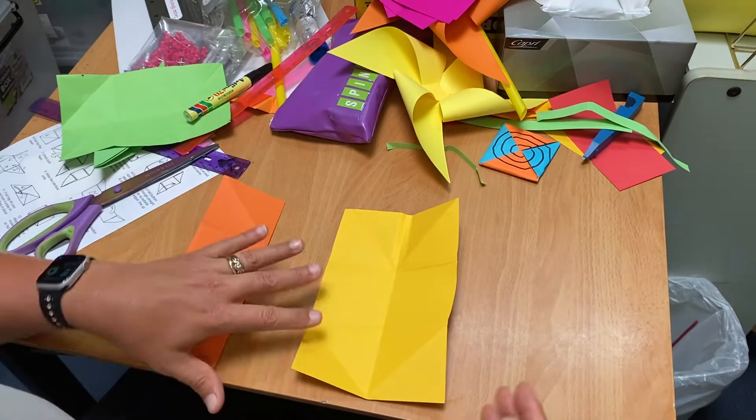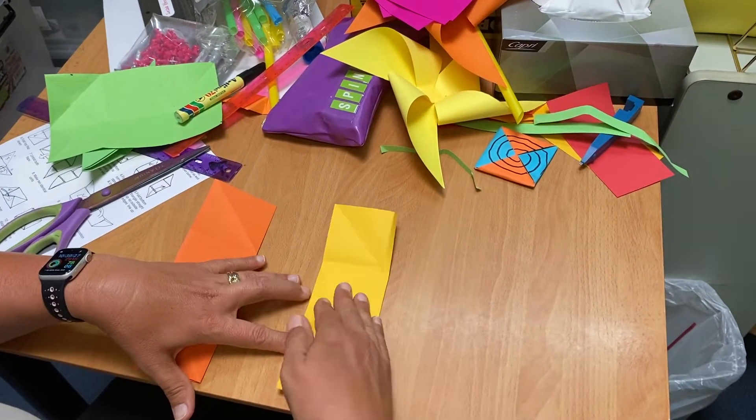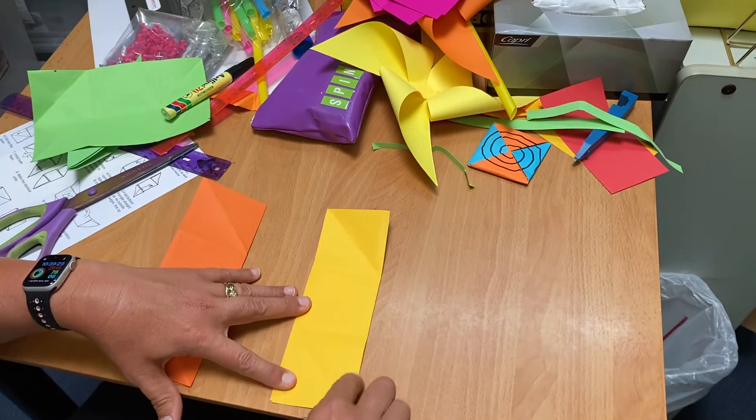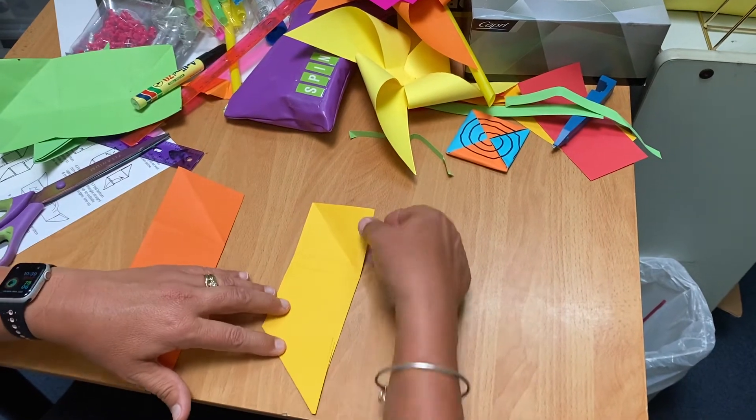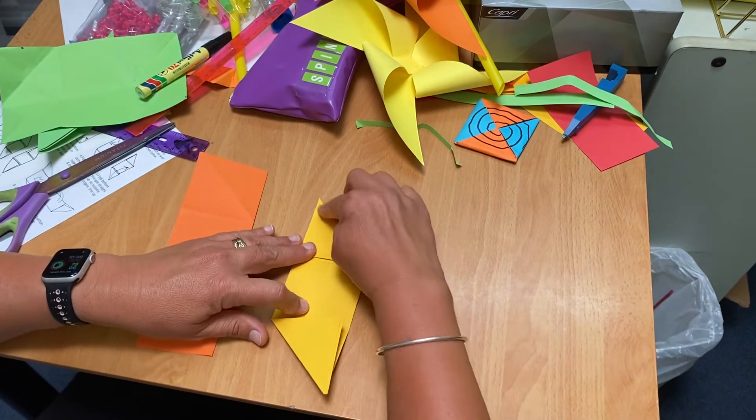This is how you make a paper spinner. Take your first piece of paper, fold in half long ways, fold the left corner up to the side, the right top down, and then fold those both into the middle.